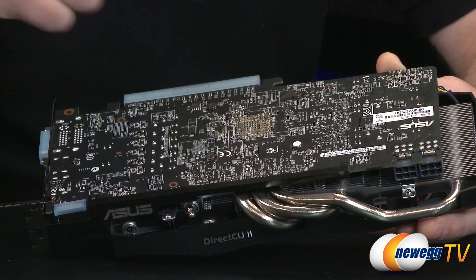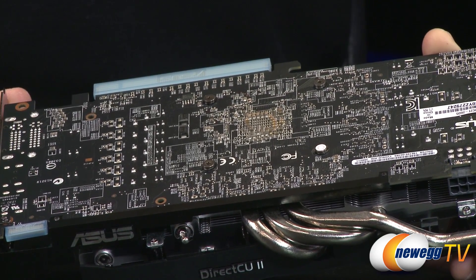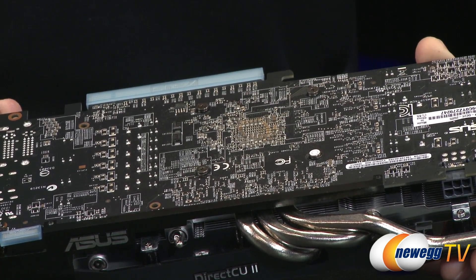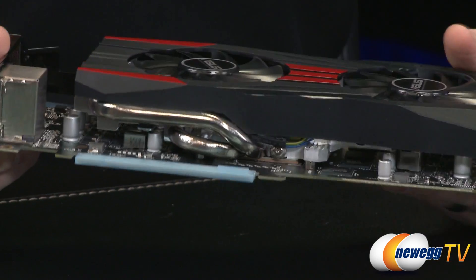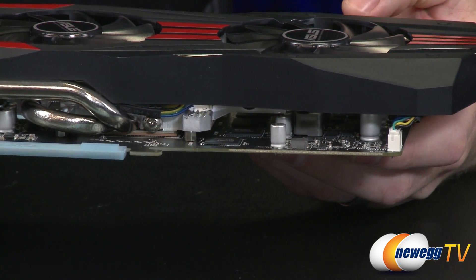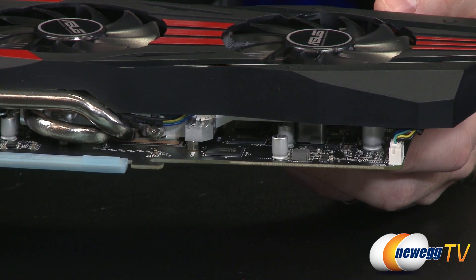The GPU is located beneath this cluster of transistors — the R9 270X GPU — with 1,280 stream processors running at the overclocked frequency of 1,120 megahertz. The memory is tucked in there as well: 2 GB running at 5,600 megahertz. Compare that to the 7870, whose memory ran at 4,800 megahertz — that's one of the upgrades you get moving to this generation.